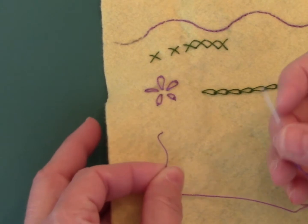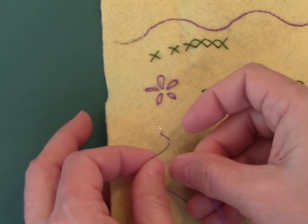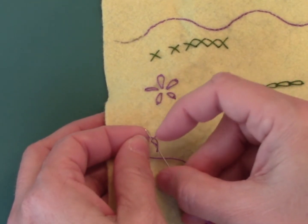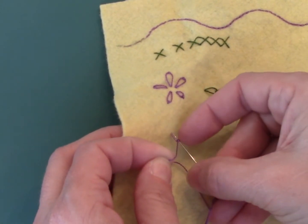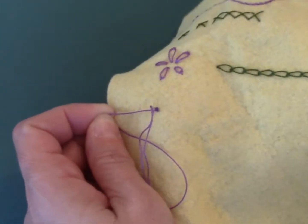I'm going to hold my thread here — the needle is going under, and then I bring a wrap back around this way. If I loosen it up, there's a figure eight there on my needle. I'm going to pull it up taut, and take the needle back down right next to where I came up.